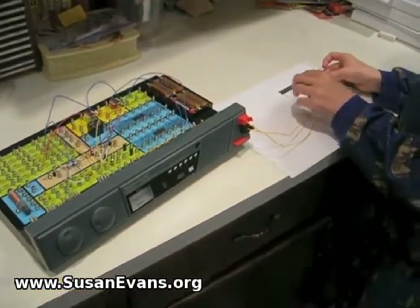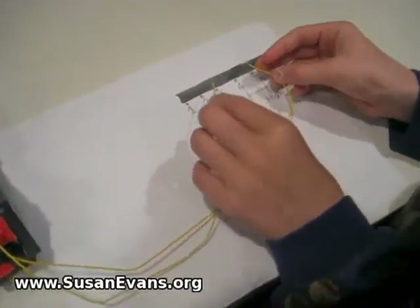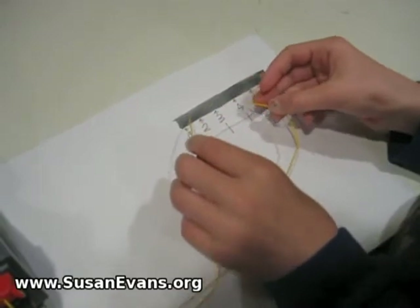This is the lowest point. This is the highest. This is Brian's electronics kit. Pencil lead actually does conduct electricity.